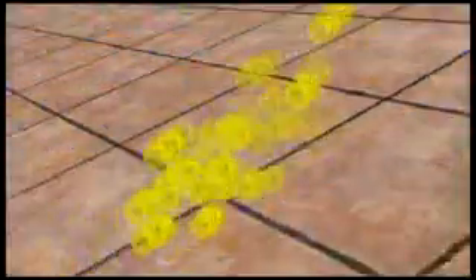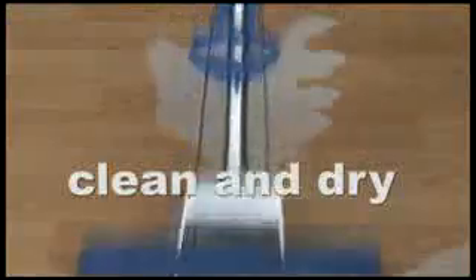Spilled wine on the carpet? Kids causing a mess? Someone forgot to clean their boots again? Is there more hair on your sofa than on your dog? Tired of walking on slippery wet floors that you've just cleaned? Well, with the Magic Mop, you can clean and dry a wet and dirty floor quickly and easily.